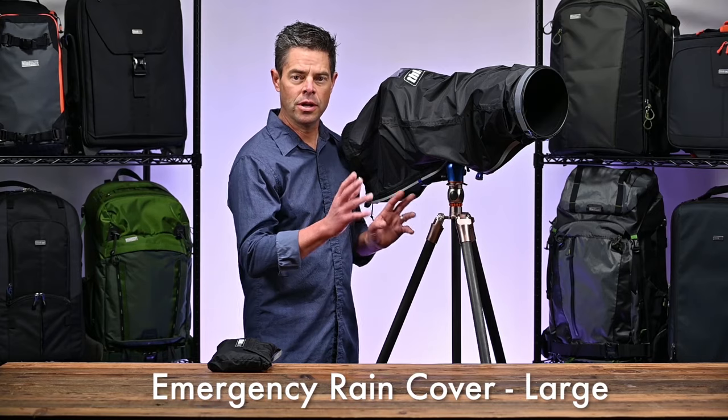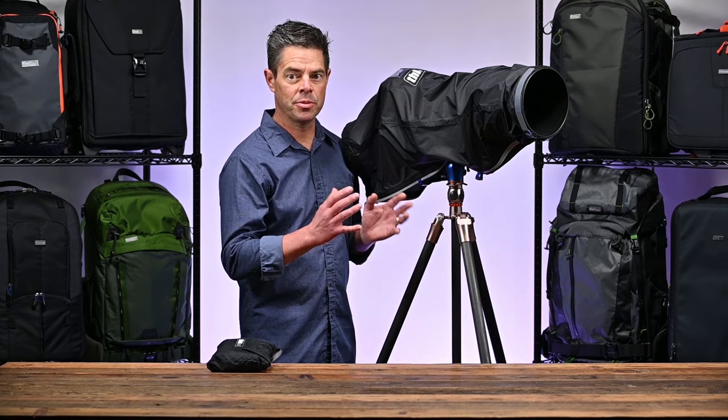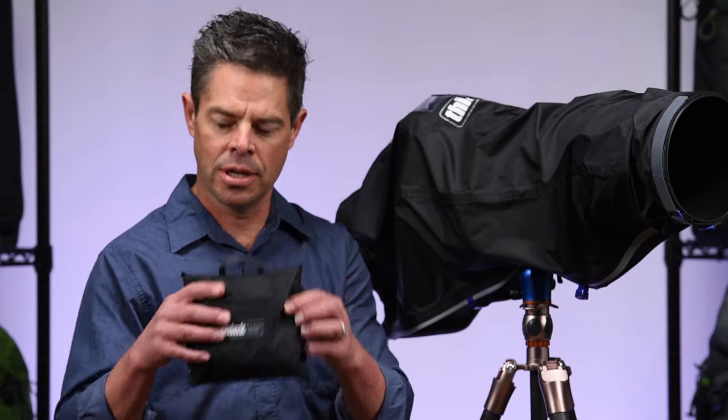This is the emergency rain cover large. It's designed to fit a 300 to 600 millimeter super telephoto lens. It folds up very neatly into this tight little pouch, so it fits right in your camera kit where it's easy to get to.